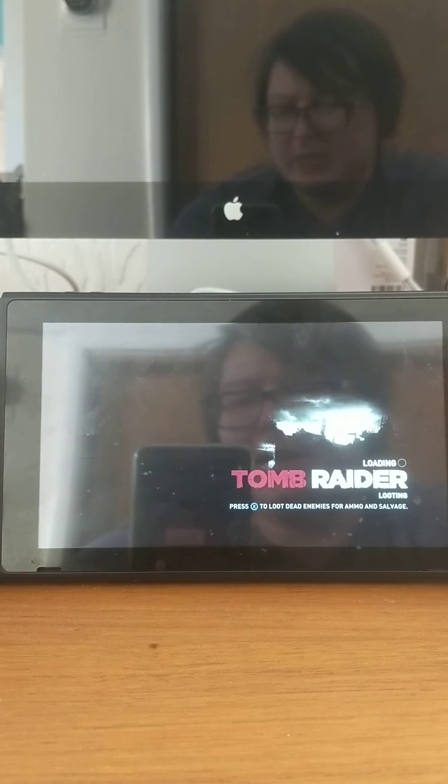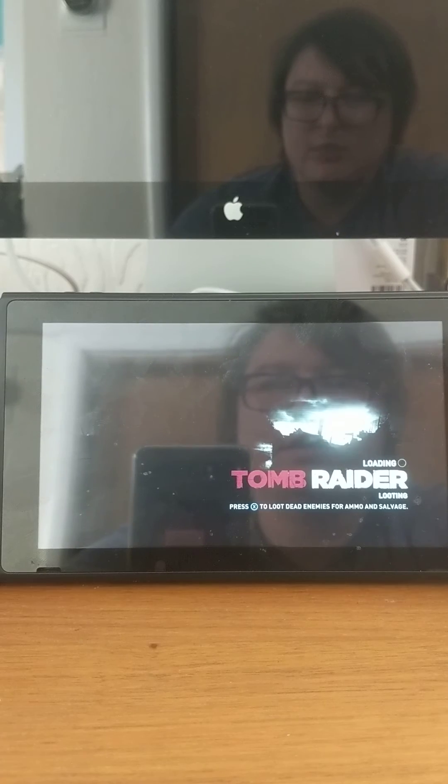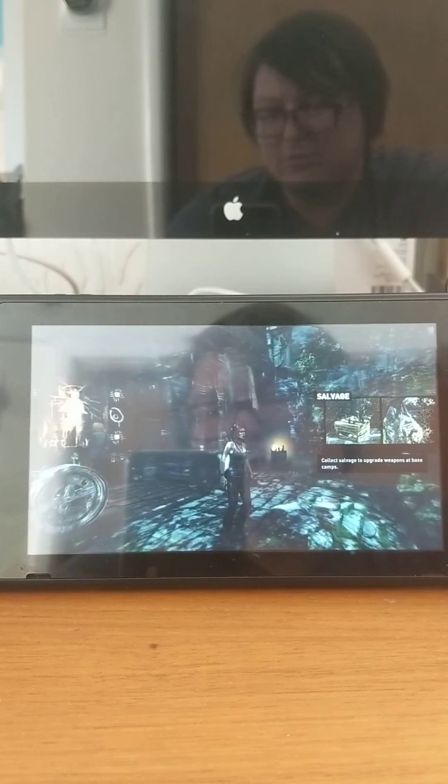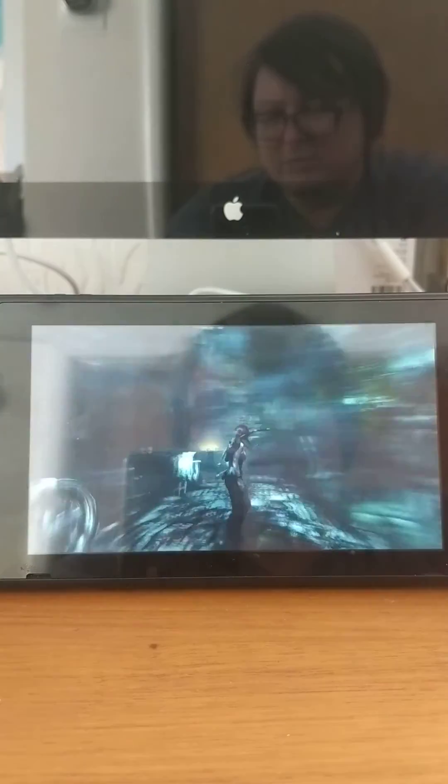In this particular case I'm running Tomb Raider, and you can see here it is running in full motion over the regular Switch Wi-Fi network. I'll put up a demonstration on Medium as far as how you can set this up for yourself. As you can see, this is incredibly playable.